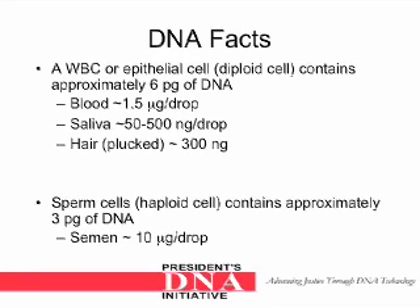Sperm cells, which are haploid cells, contain approximately 3 picograms of DNA. In semen, there is approximately 10 micrograms of DNA per drop.